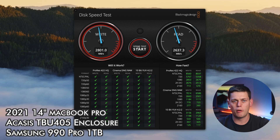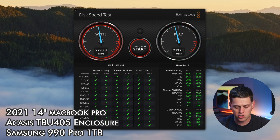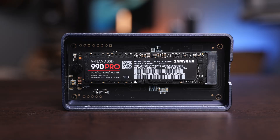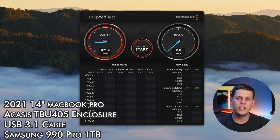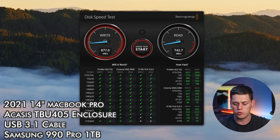When I did a speed test on my MacBook Pro, I was getting about 2,800 megabytes per second on the write side and somewhere between 2,700 and 2,800 on the read side. This is a very fast drive that didn't bog down even when editing video for a while. When I tested it with a USB 3 cable plugged into my Mac, I was getting speeds of about 880 megabytes per second on the write and 757 on the read, which is perfectly acceptable for that cable type.